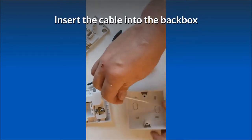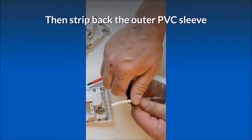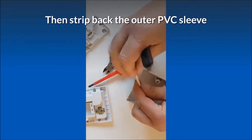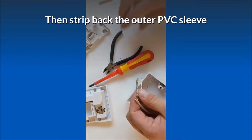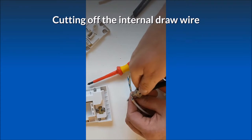Insert the cable into the back box, then strip back the outer PVC sleeve, cutting off the internal drawer wire.